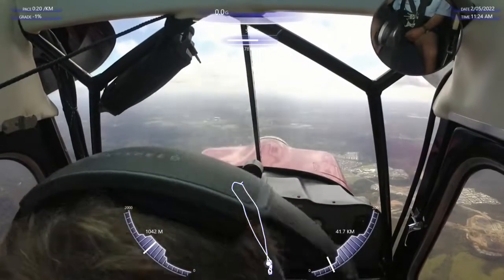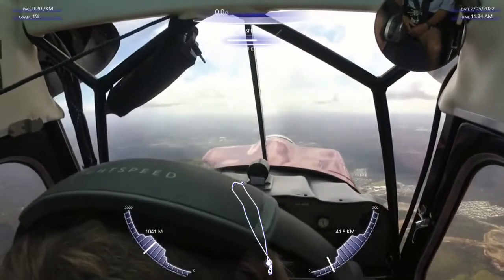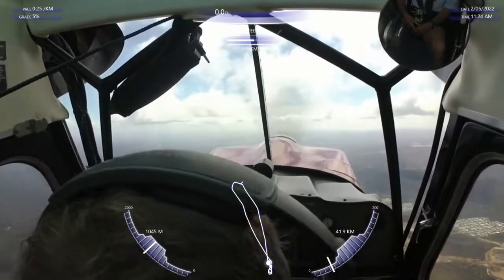Oh, you did it for me. Oh, sorry about that. That's alright. You wanted a bit faster, that's okay. Alright, noise is coming up.